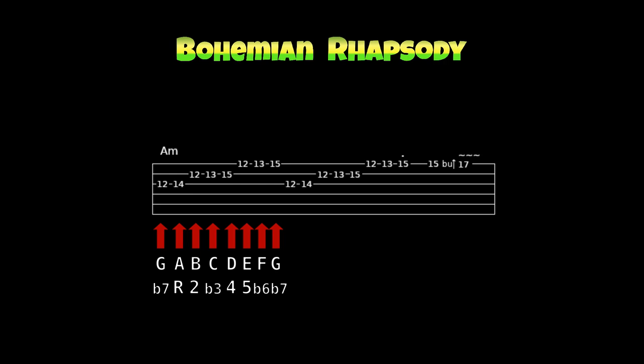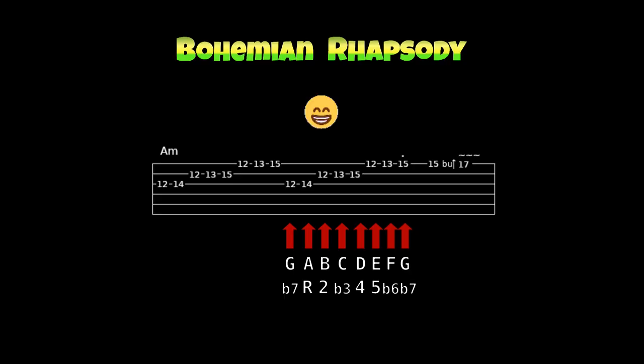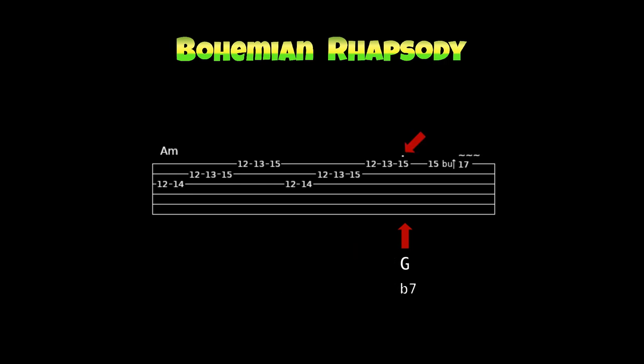Über dem A-Moll-Dreiklang spielst du die G-mixolydische Tonleiter – also die C-Dur-Tonleiter vom Ton G, Ton für Ton: G, A, H, C, D, E, F, G. Eine ganze Oktave vom Ton G zum Ton G. Und weil es so schön war, gleich noch einmal exakt das Gleiche. Wenn du die Tonleiter über eine Oktave Ton für Ton gespielt hast, spielst du das letzte G nur ganz kurz an – das heisst Staccato. Du spielst ganz kurz die Note G und dann stummst ziehst du sie zum Ton A und schlägst sie erst dann an – auch wieder ein Pre-Bend.